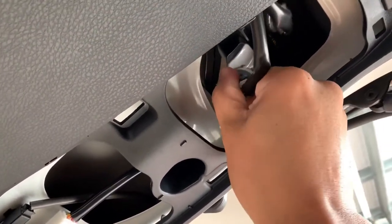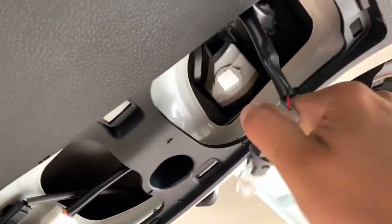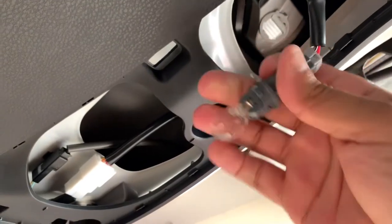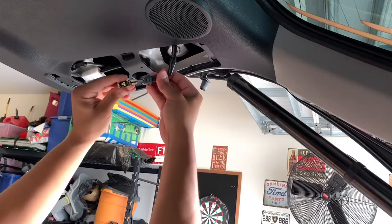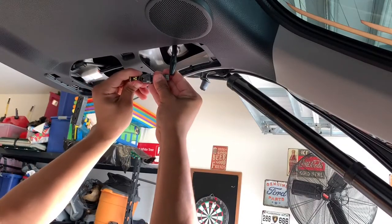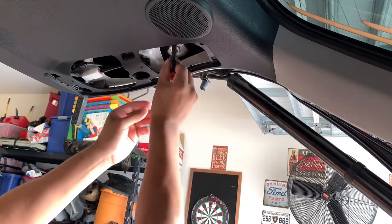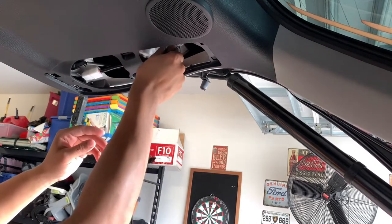Right here is your reverse lamp bulb. Just grab it, twist it, and pull it out — that is it. Go ahead and grab the new bulb, put it in the connector, slide it in, and reconnect. Then just twist it back on.